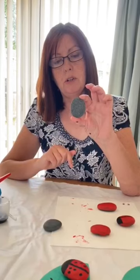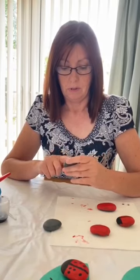Now I'm very lucky in my garden I've got some lovely oval shaped stones, but if you don't have these don't worry, you can find other stones to use. I'm going to make 10 ladybirds, but you can just make one big one if you want.